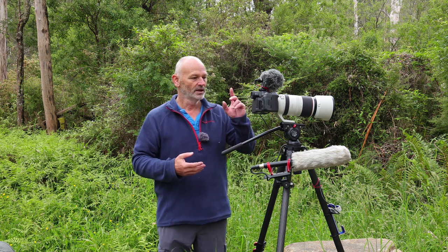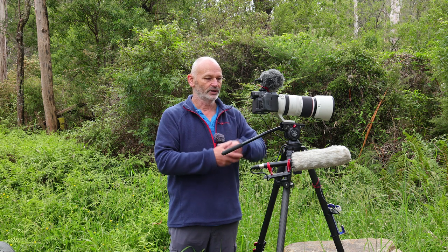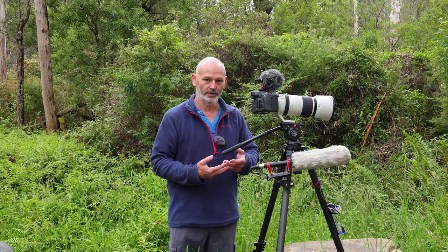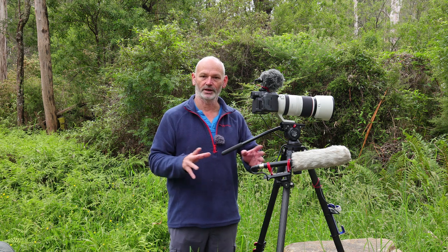The thing that's a killer for everybody else considering this camera is the battery life. Because it has a fan and is such a powerful video camera, it chews through batteries. For 4K 8-bit — the lowest quality you'd use — you get about 30 minutes of battery life. For wildlife, that's no good. I often leave the camera on for an hour and a half waiting for my subject to come back.